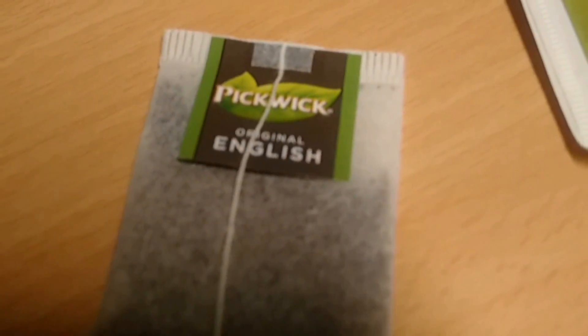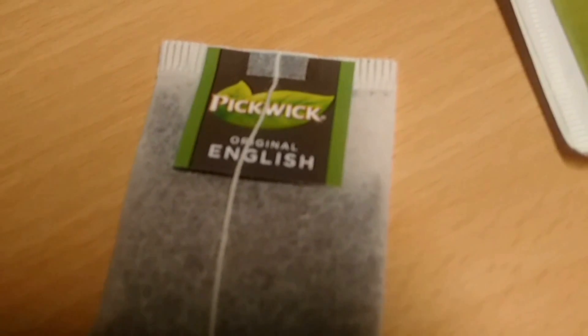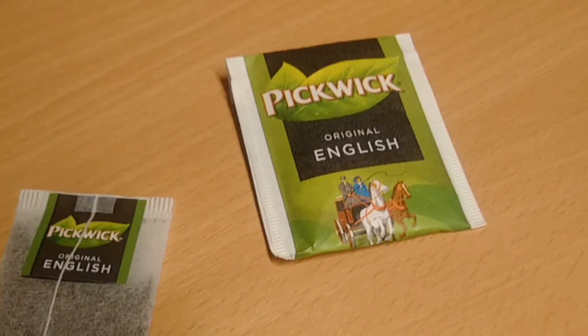Once you open the packaging you get of course the tea bag, which you dip in water to create some tea. There are two variations: one for just a single cup, and this one is to make an entire pot of original English tea blend.